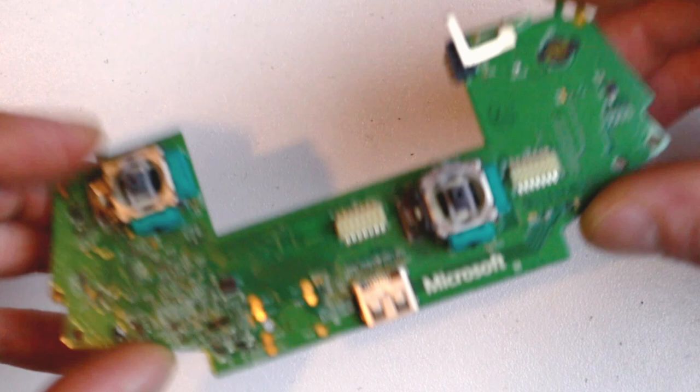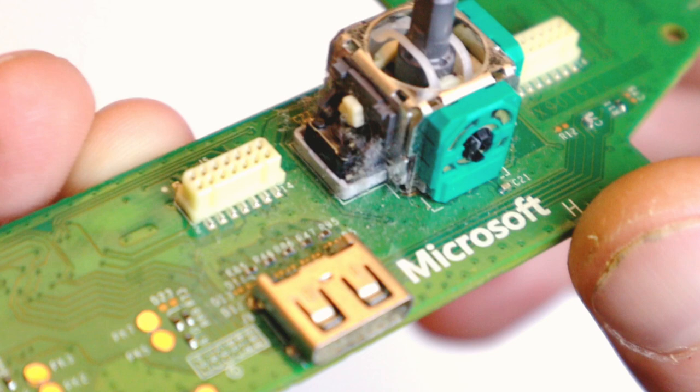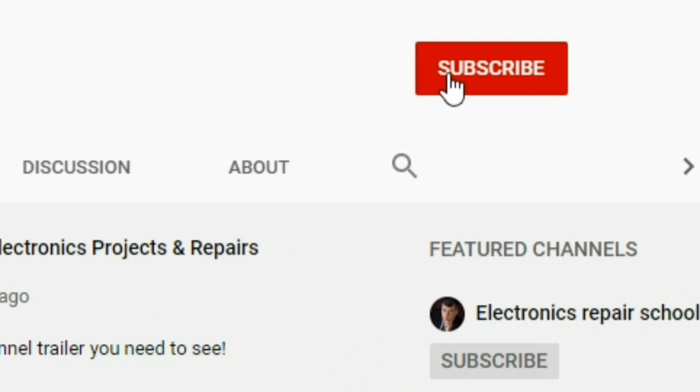Welcome back champions. Today I want to show you guys how to fix this annoying stick drift problem — you know, when your character starts moving on its own and just not playing ball. I'll show you three or four methods on how to fix that, and if you're enjoying my videos please hit that subscribe button.